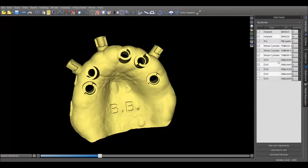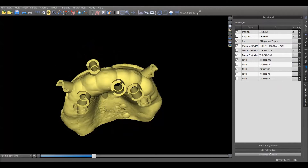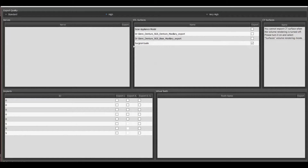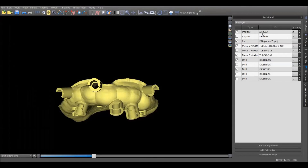Finally, come to the parts panel to see all the parts needed to conduct this case — all the drills needed, the metal cylinders, which implants we're using, and the pins. You can click add to cart and it'll take you to the Blue Sky Bio website to check out and get whatever you need. All that's left is to export the guide — click export data, check only the surgical guide, and click export. That saves wherever you tell it to, and you upload that for 3D printing or print it out right then and you're ready to do the surgery. So let's go do the surgery.